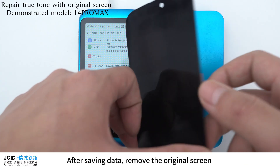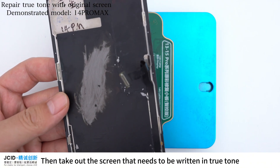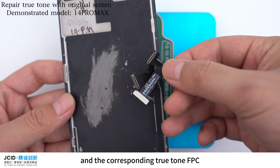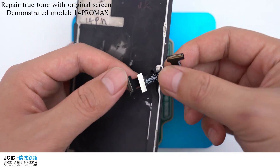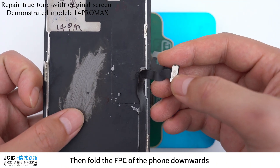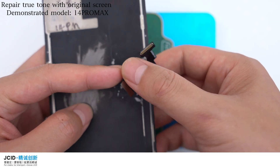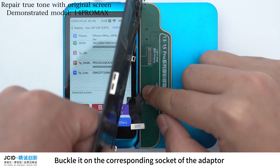After saving the data, remove the original screen. Then take out the screen that needs to be written with True Tone and the corresponding True Tone FPC. Buckle the FPC on the screen. Then fold the FPC of the phone downwards.